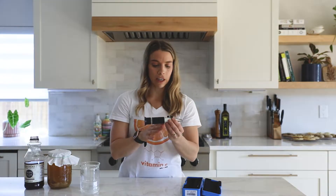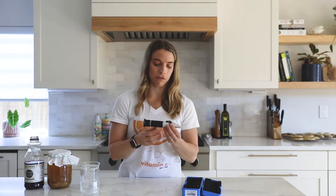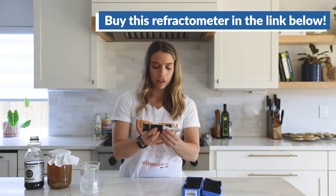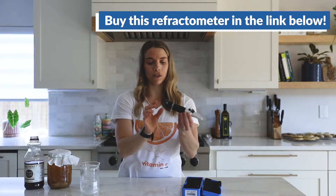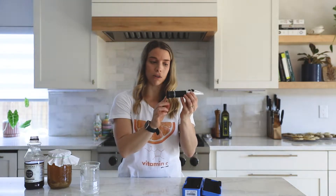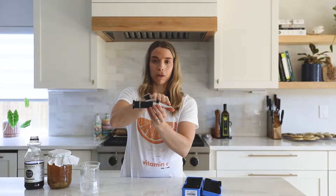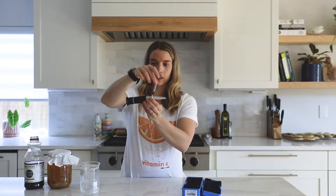We got this on Amazon for $20. They do have a range — you can buy a refractometer for around $100 — but we found this $20 one was great, so we highly recommend it. You'll see it has a couple different pieces: this is the eyepiece that you'll look through, here is a prism inside, this is where you'll put the liquid, and this is just a cap.